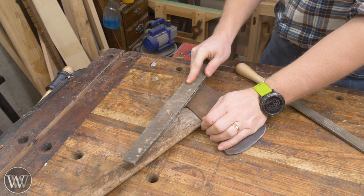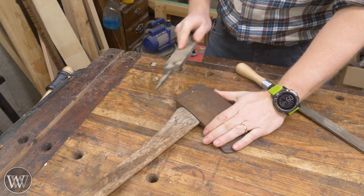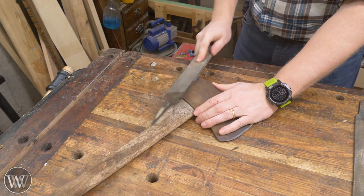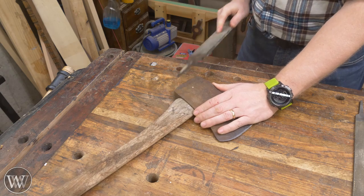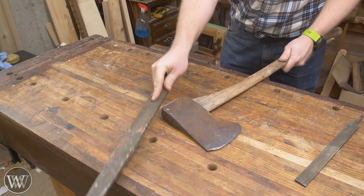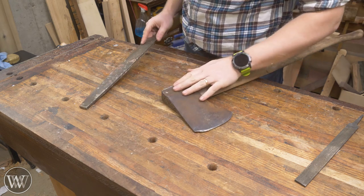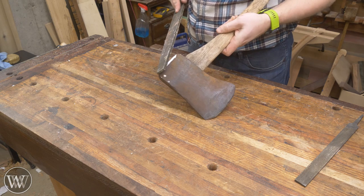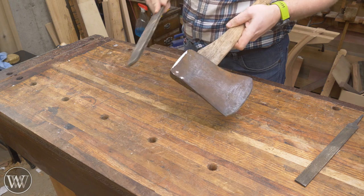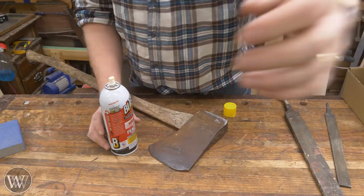First things first, I'm going to get out a very heavy file and start grinding down on this, going finer and finer. I couldn't find my handle for it, so I found that turning it around solved the problem — and eventually I found the handle I needed anyway. Basically getting rid of any rough edges, I want it nice and smooth with no sharp corners. Coming at this at an angle, just rounding it down and getting rid of any corner that might mushroom out in the future.